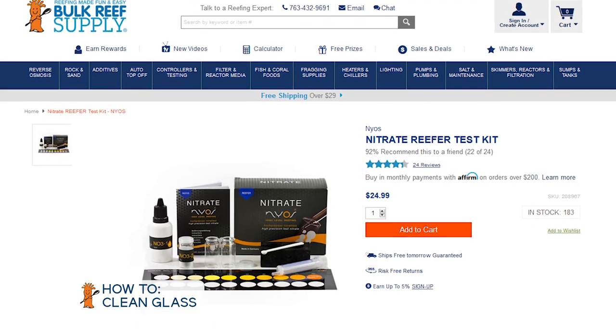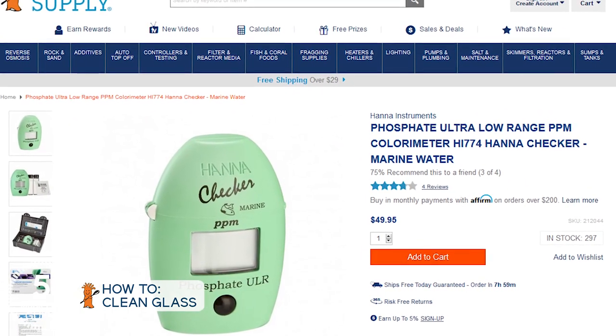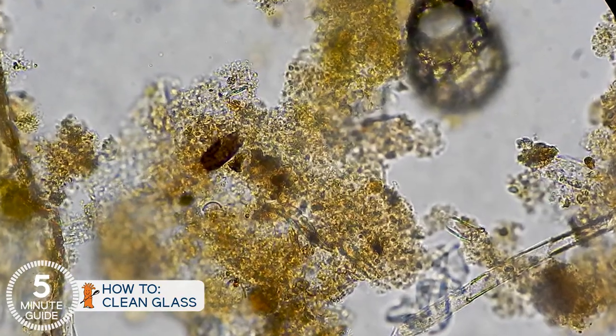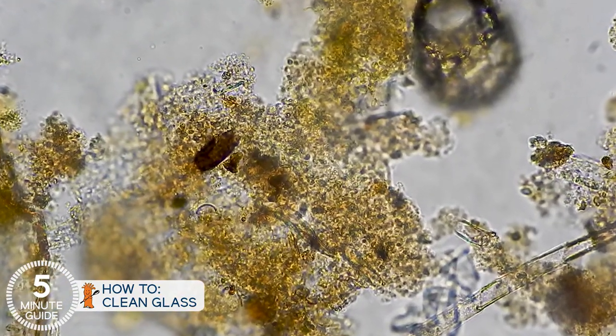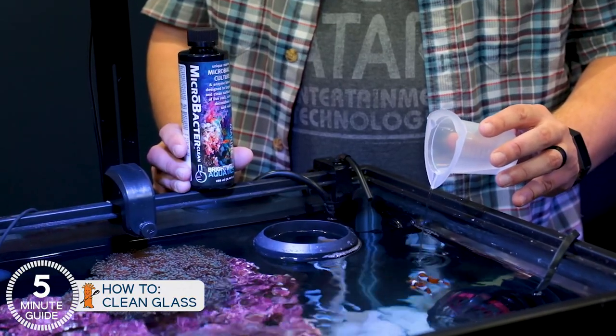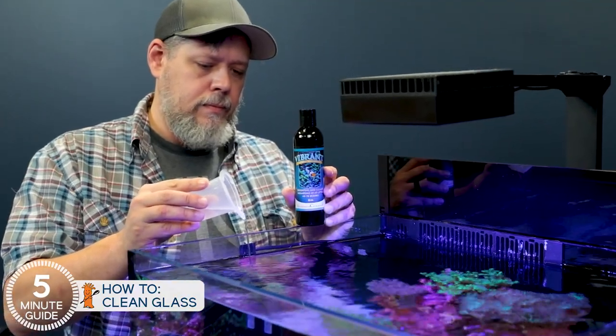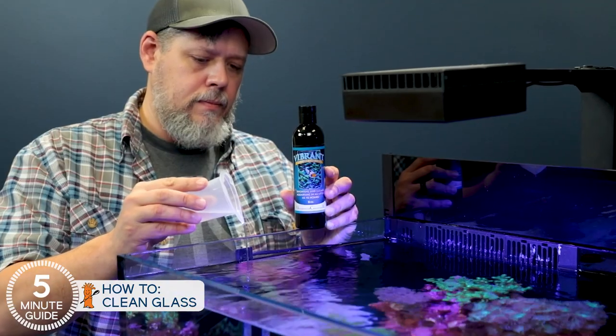For testing nitrate and phosphate, the Niose Nitrate and Hanna Ultra Low Range Phosphate Checker are our two favorites. Another method of keeping the algae film in check is the microscopic troops we discussed in phase two of the cycle — those heterotrophic bacteria that aggressively go after algae. Those who dose those types of bacteria, like Microbacter Clean or Vibrant, will just see much slower algae film growth rate, or at least reduced visual signs of it. These types of bacteria don't readily reproduce in seawater, so you do need to dose them to be effective.